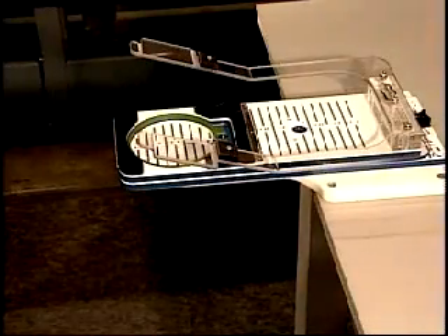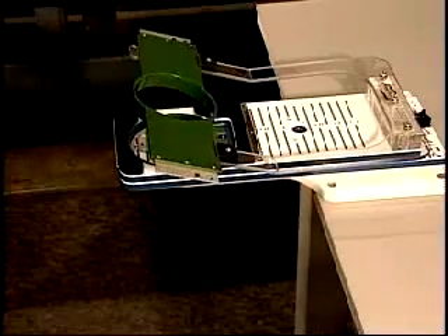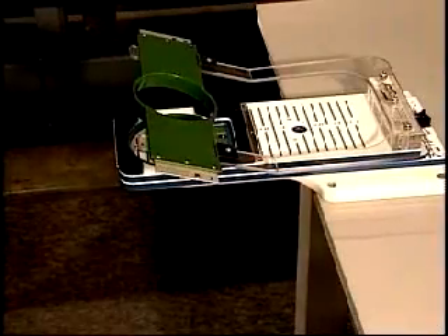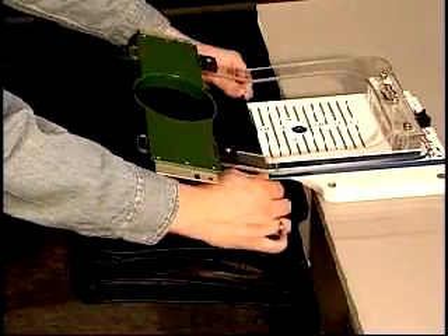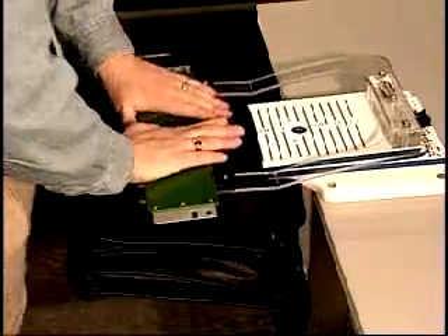First, set your outer ring in the fixture. Then, set the tubular hoop on the supporting arms. Next, pull the bag to a reference line, making sure it is straight. Then, just press the hoop down.